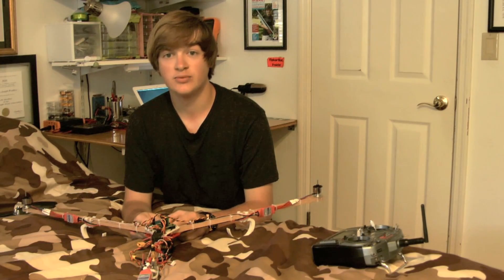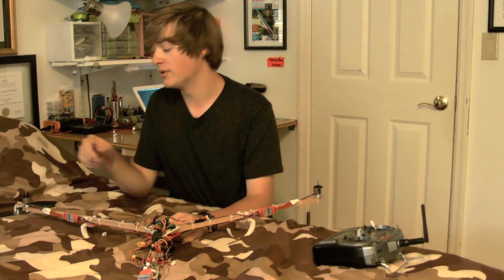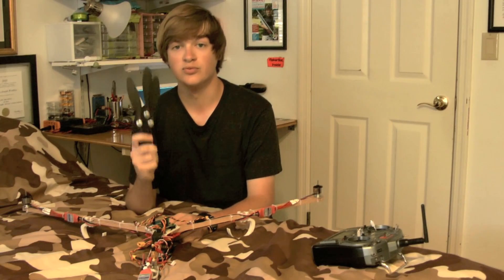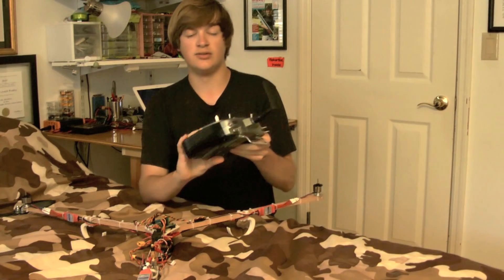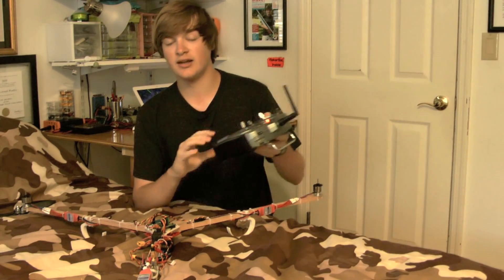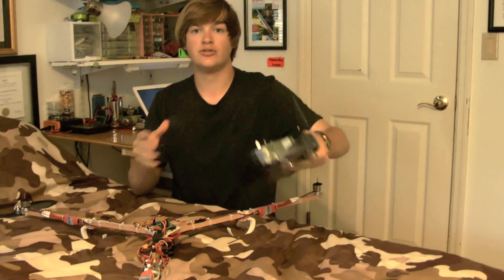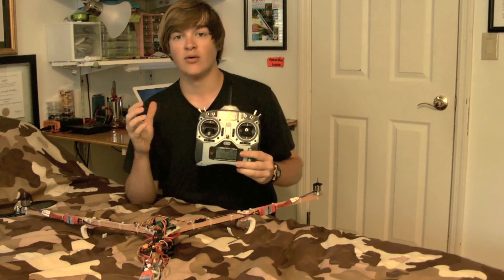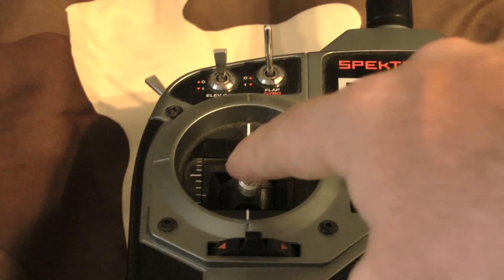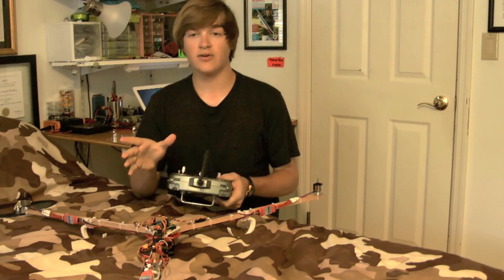Now that we've reflashed the KK board and plugged in all the wires, we need to make sure the motors are moving in the correct direction and the gyros are compensating correctly. First, make sure you've taken off all the propellers — the motors will be spinning and you do not want to get your hand caught. Turn on your transmitter, make sure it's bound with the receiver on the tricopter, then plug in the battery. You should hear the motors chime a couple of times. To arm the tricopter, move the rudder/throttle stick to the bottom right corner and you should see the red light come on the KK board and the motors chime a final time.